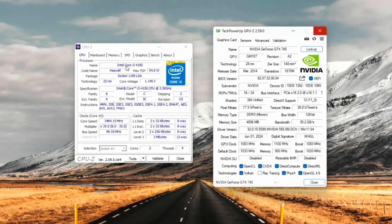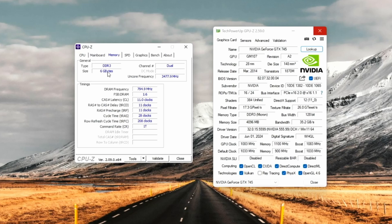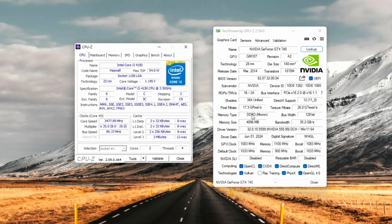Jumping onto the desktop, running from an SSD. In CPU-Z we can see our i3 with two cores, four threads, 3MB L3 cache running at 3.5GHz on an H87 motherboard — confirming it's a Haswell CPU with PCIe 3.0. There's our 6GB of DDR3 running in dual channel. In GPU-Z we have the Nvidia GTX 745, GM107 graphics processor, 4GB of DDR3, 128-bit bus, running in PCIe x16 2.0, with the latest Nvidia drivers from June 1st 2024.